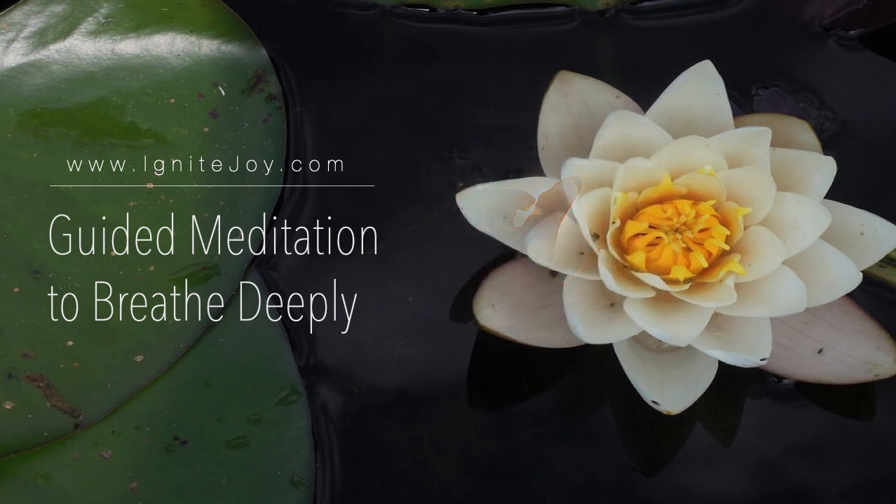Brilliant. This deep breathing exercise and meditation has helped to oxygenate your blood. While you simply focus on the breath, it helps calm you down and bring you into the awareness of only the present moment. You have experienced mindfulness. You have done well.